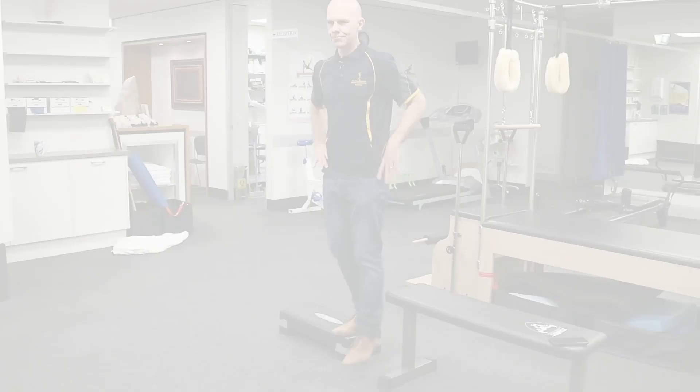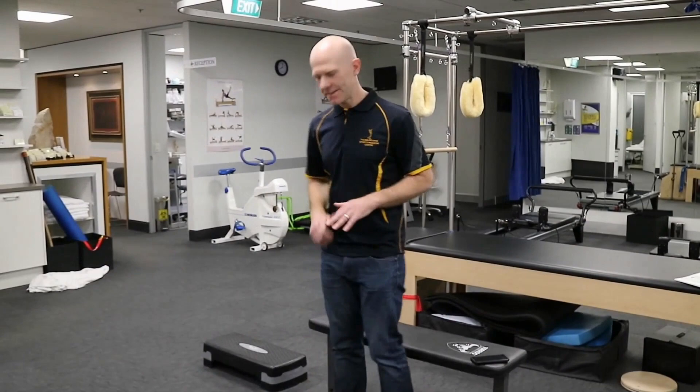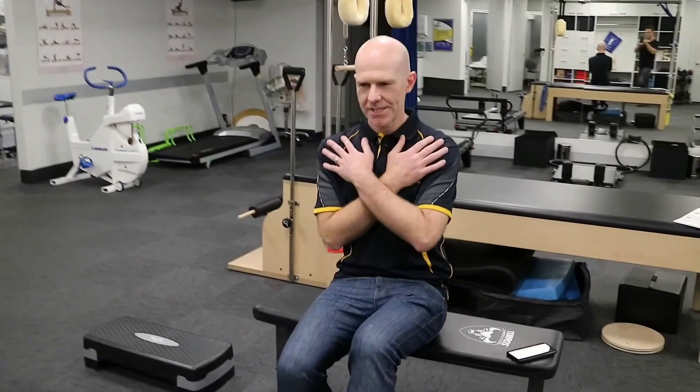The next criteria is 10 single leg rises from a 90-degree knee bend. With a regular bench, we're asking the person to have their arms across their chest and rise up off the box at least 10 times on their operated leg.